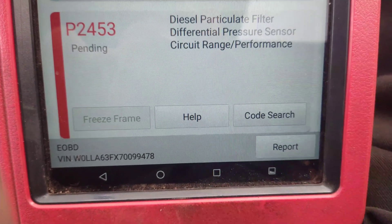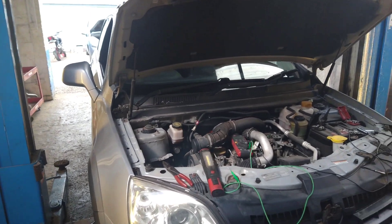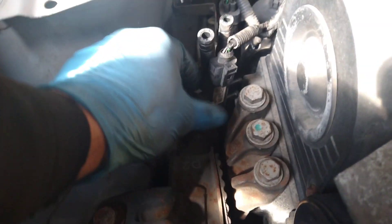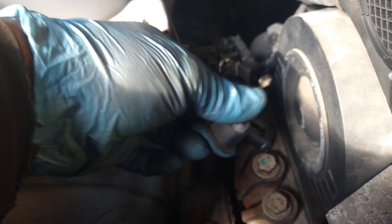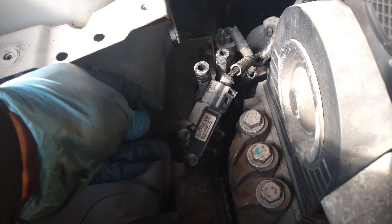That's the only fault in the EOBD and the one I'm looking at today. I moved the airbox out of the way so I can get to the sensor. This is the DPF pressure sensor — it's been unbolted from the bracket and the two hoses are disconnected.